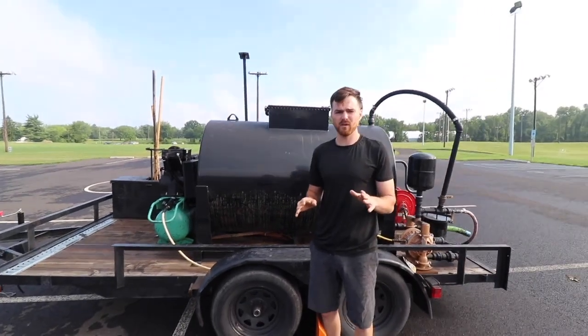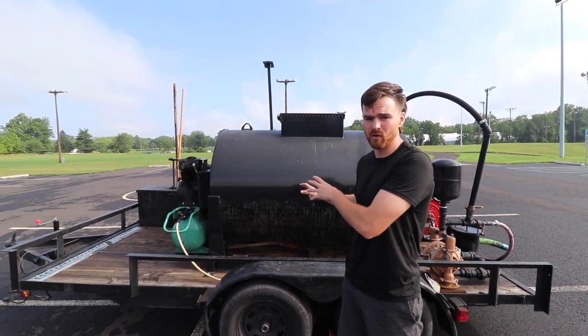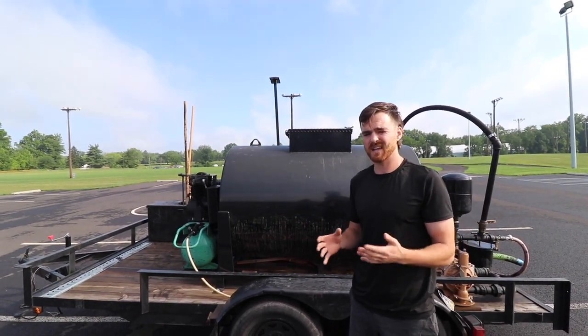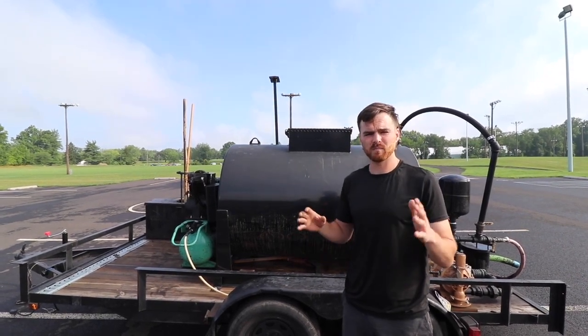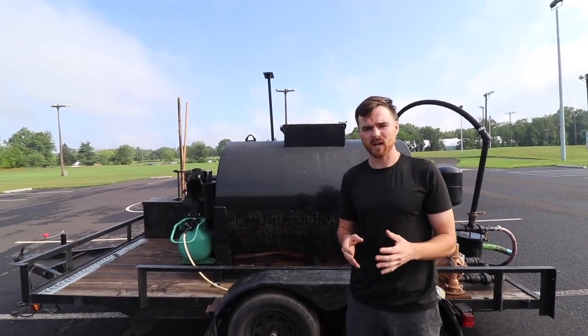This is how we build our trailers that make us six figures a year. With this exact trailer, we have made over $20,000 in a week. The only thing you have to do to make $20,000 in a week is sealcoat over 100,000 square feet and you should be able to get there. If you want to learn more about how we break down jobs, price breakdown, branding, and marketing, like and subscribe for more content on the way.